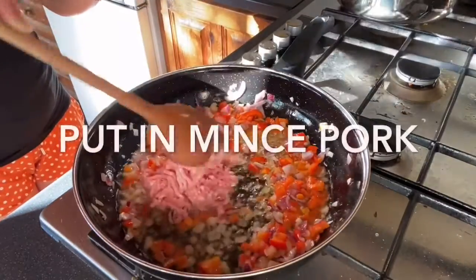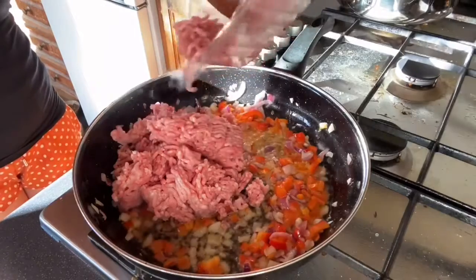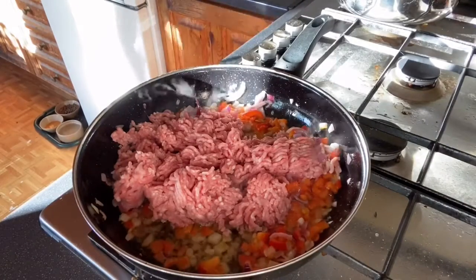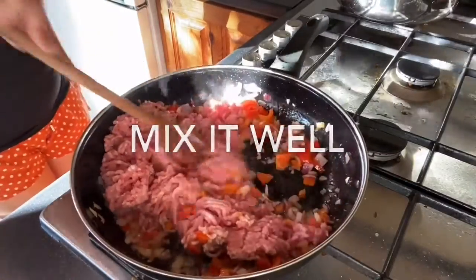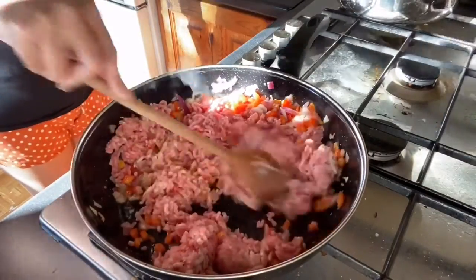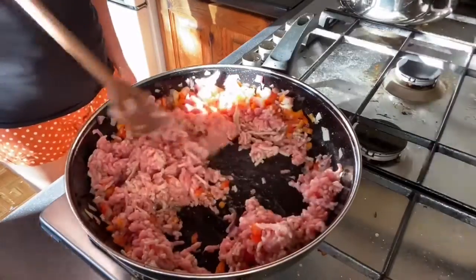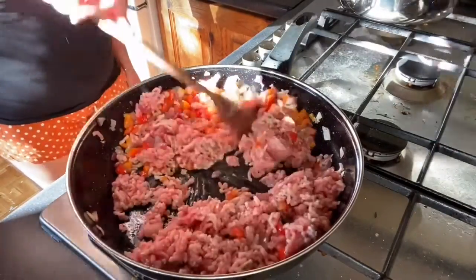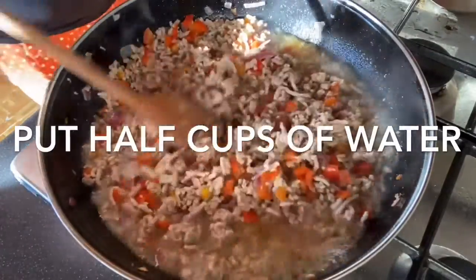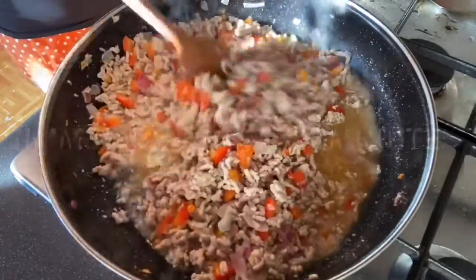Now we have to put in our pork mince. Let's cook the minced pork. Wait for it to cook. Add a little bit of water to your minced pork after frying, then just simmer a bit.